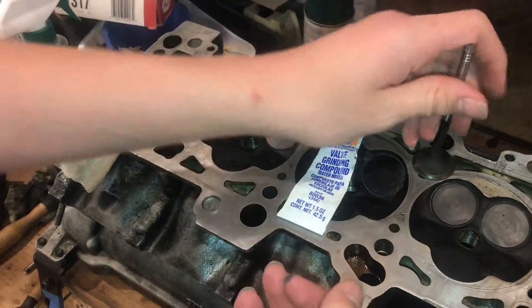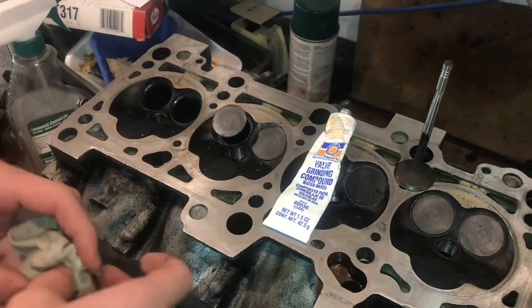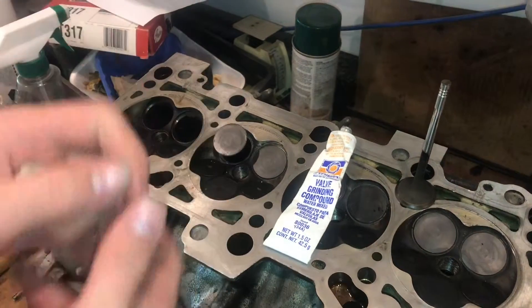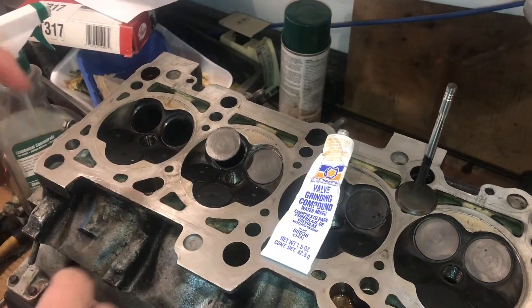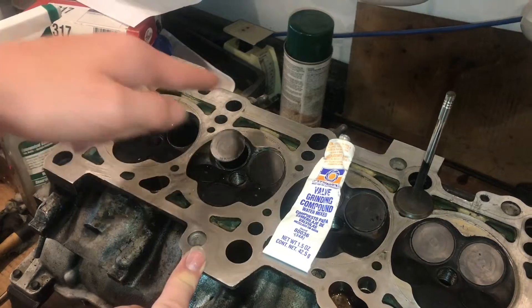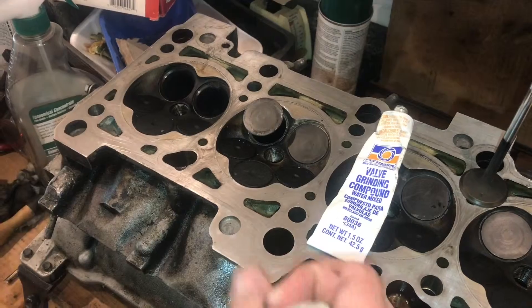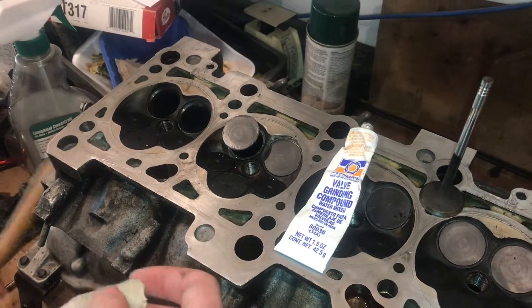It doesn't take that much time — it's just a little bit more elbow grease — and I like having the control, I like to be able to feel it. With the drill, you have to run it one direction and then you do have to go the other direction, and that's just making sure the grit isn't staying in one spot and just grooving it. Going back and forth is also going to do more action — it's going to grind more away than doing it by hand.